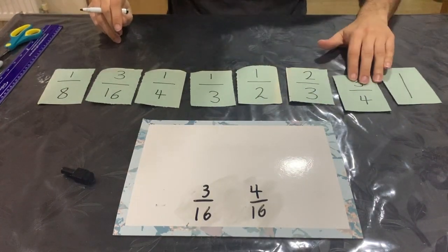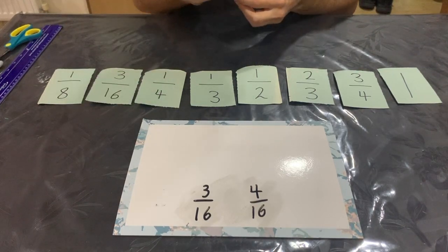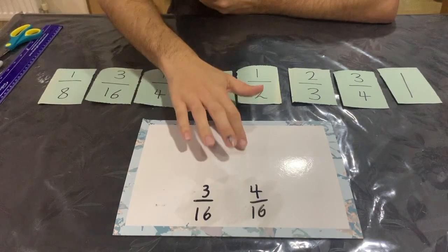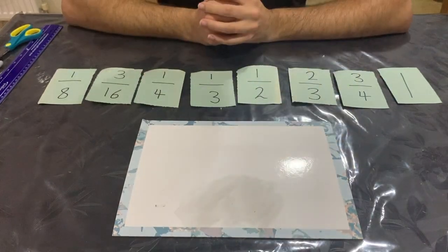It might not look easy because all the denominators are different — eight, 16, four, three, two — but you need to use this method to work out which fraction is bigger or smaller. That is the end of the video. I hope you enjoyed it and learned something. Remember, you can make resources using things you have at home, or find objects to count with or make fractions. If it helped you, or if you need more help, you can always leave a comment and ask me. Thanks!